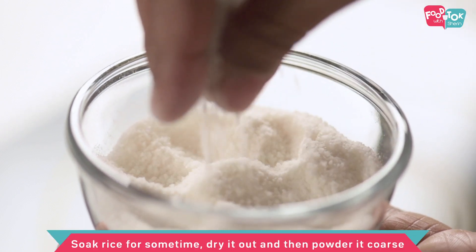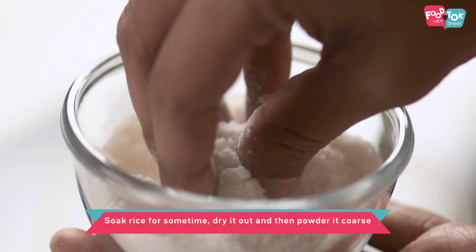Soak the rice for about 10 minutes in water, drain the water, and make sure you dry it up. Once it's almost dried, put it into your mixie and just grind it a couple of times — just dry grind. What you get should resemble the texture of rava. You don't need to finely powder it.